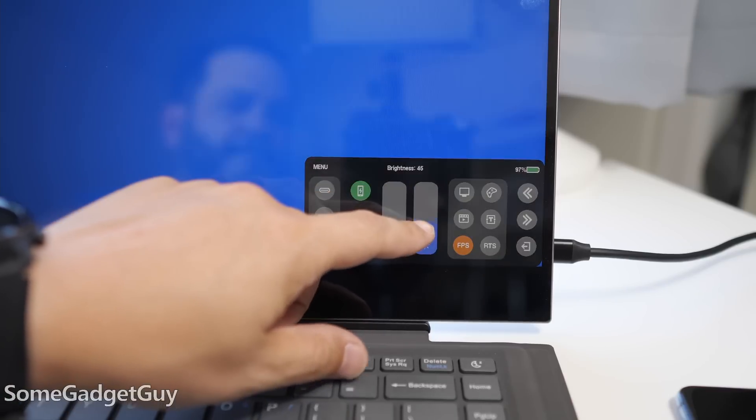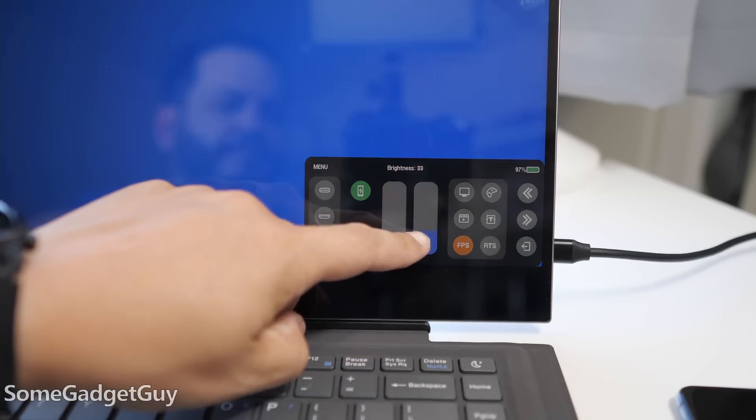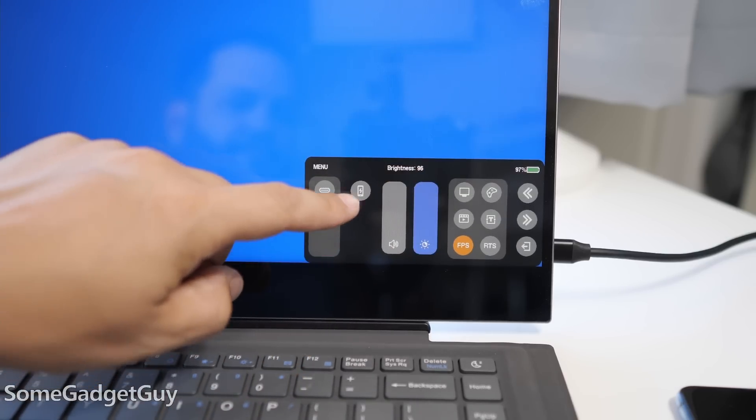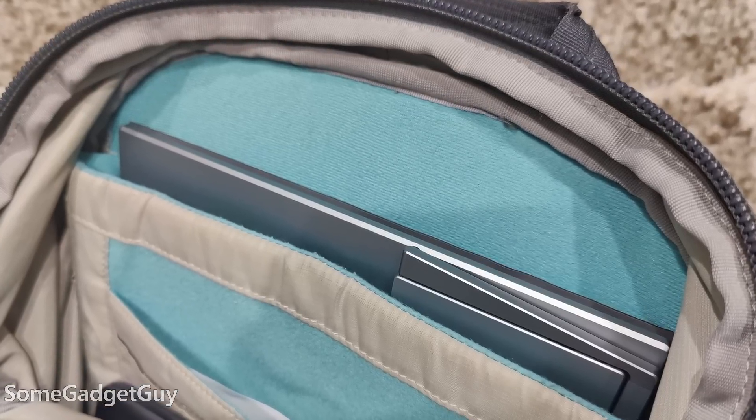Happily, there is still a headphone jack on here, because it's ridiculously dumb to remove headphone jacks from our gadgets — especially more premium phones and tablets. And like the YouPerfect X, I absolutely love the on-screen controls to dial in your monitor settings. You use the touchscreen, and this works so much better than my other portable monitors, which make you use a fiddly little rocker or dial to scroll through those settings.